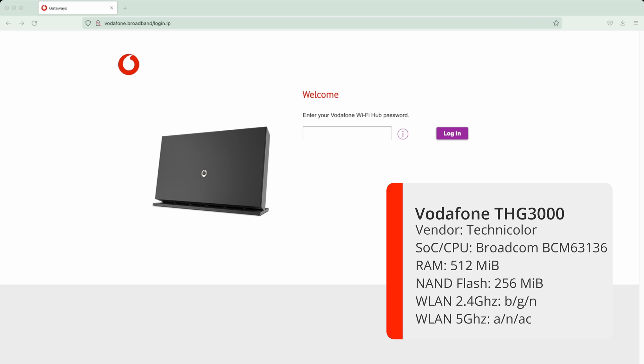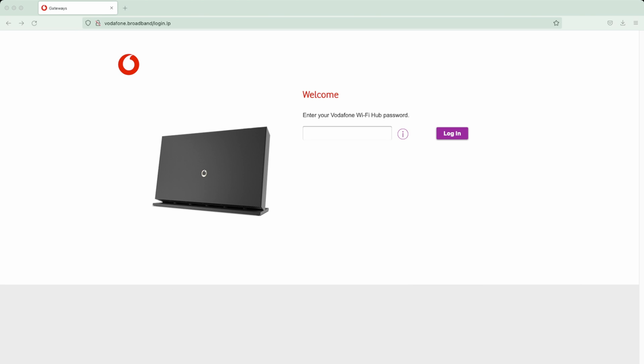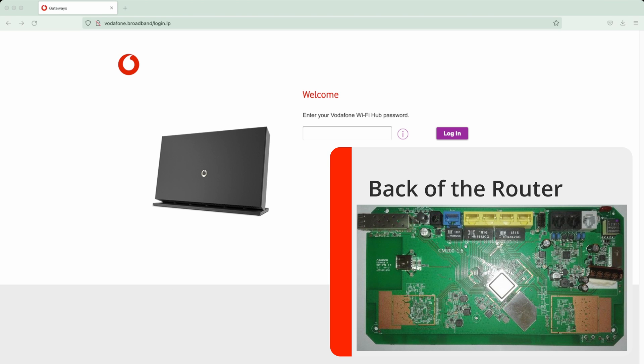The specs are not massively advanced, especially as Vodafone now supply gigabit internet to your home, so we would expect a WiFi 6 router to come our way soon. Speed-wise I've not had any issues with connection. It has 3x3 MIMO with a maximum of 450 Mbps on the 2.4 GHz frequency, and on the 5 GHz it is 4x4 MIMO with a maximum of 1733 Mbps.